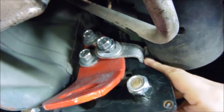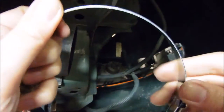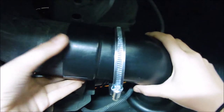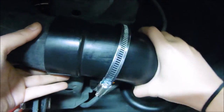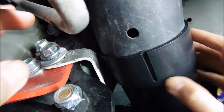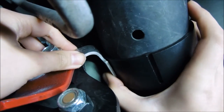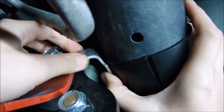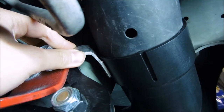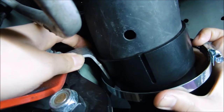Before I tighten this bolt up, I'm going to put on the snorkel so that I know where to actually position the bracket. Now I can put the snorkel on. I'm going to use this metal clamp right here and put it over the snorkel so that I can put everything in place. Now that the snorkel has been installed, you want to make sure that the bracket is in the right position — you want to make sure that it's touching the snorkel before you slide the clamp over it.